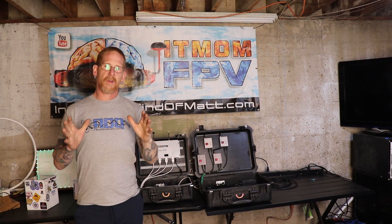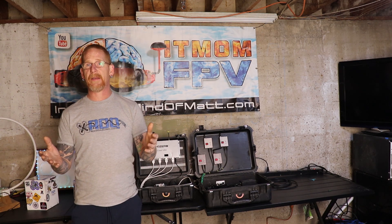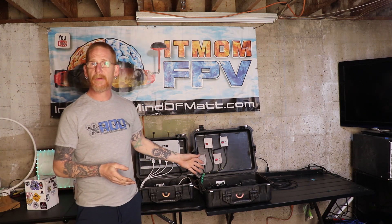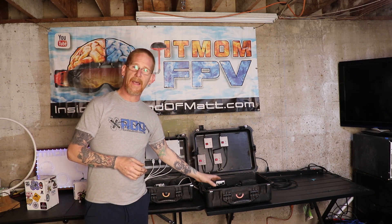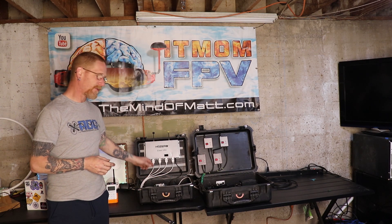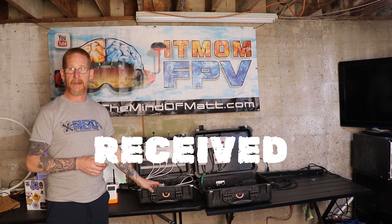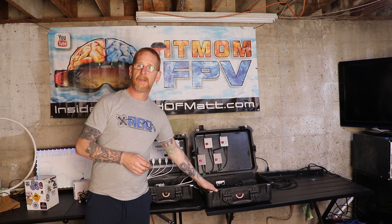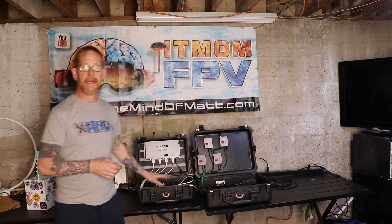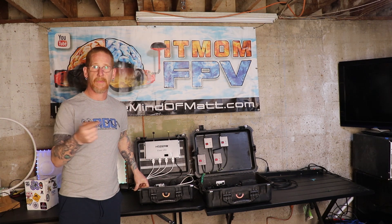This video is not an instructional video — this is more me trying to inspire and show you what I did so you can possibly emulate. I've got two systems here that I built. One is analog only and the other uses the event VRX from HD Zero, which allows HD Zero feeds to be transmitted as well. First I'll cover the analog one: what's involved, how I connected it, how to get it out, and then we'll take a look at the HD version.